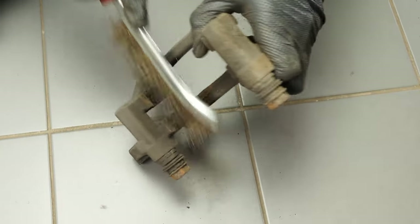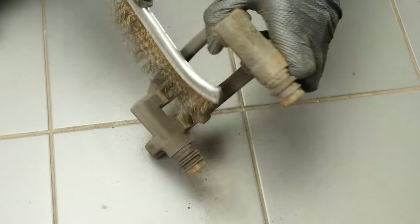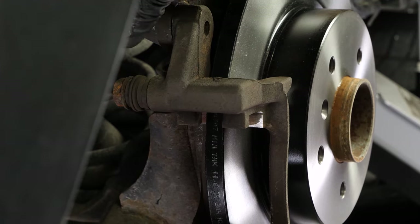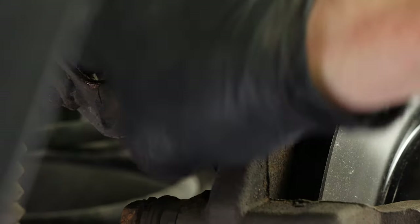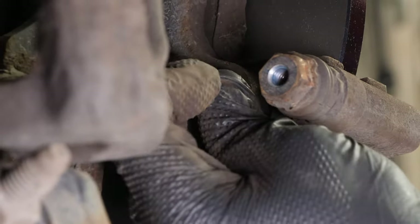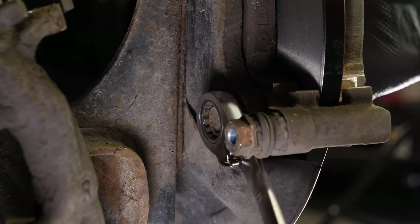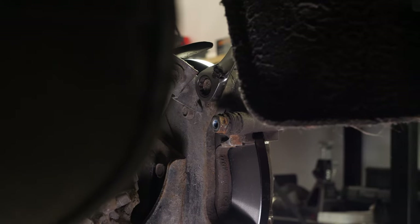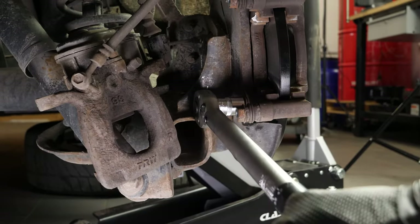Using a wire brush, clean the edges of the brake caliper mount where the brake pads go. Reassemble the brake caliper mount, starting the screwing process by hand and finishing with a 17mm spanner to lock them in place. Finish off the tightening with a torque wrench.